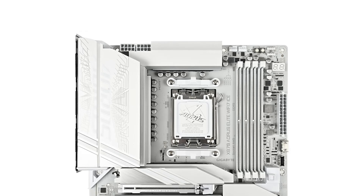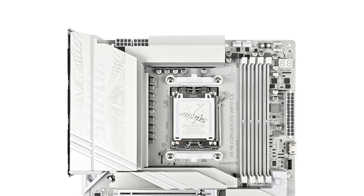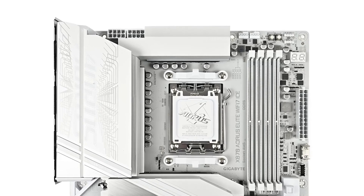Priced at approximately $290, the Aorus Elite ICE offers a compelling mix of features and aesthetics. If you're considering an upgrade, check out the Amazon link in the description for the latest offers.